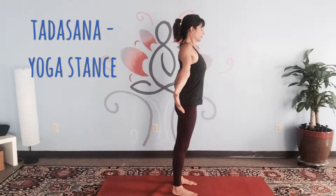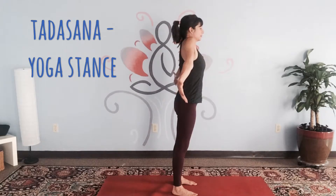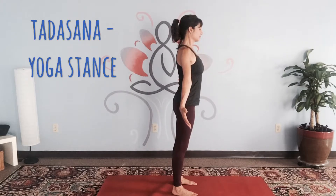Once you have that, we're lifting through the side bodies as we broaden across the collarbone, keeping the belly engaged. The shoulders will feel integrated, so the shoulder head will roll back and the shoulder blades will come down the back.